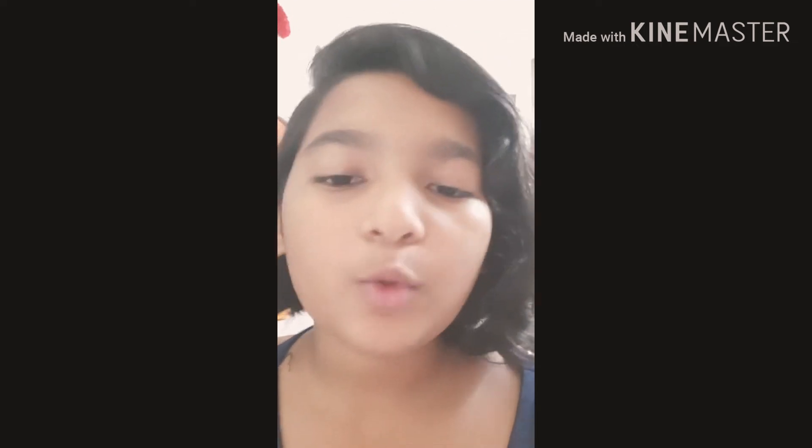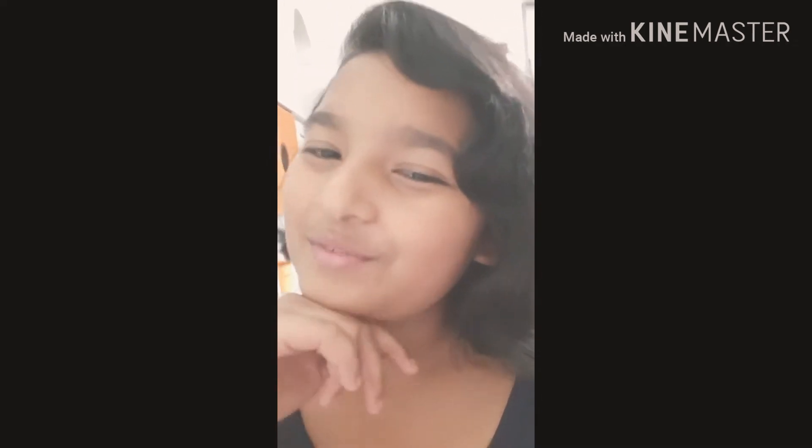Hey guys, welcome back to my channel! Today I'm going to be unboxing one of my very beautiful pouches. After so many days I'm making a video, so I'm so excited and happy to meet you guys. I want you guys to subscribe to my channel. My birthday is coming up — it's on 24th September, don't forget to wish me!